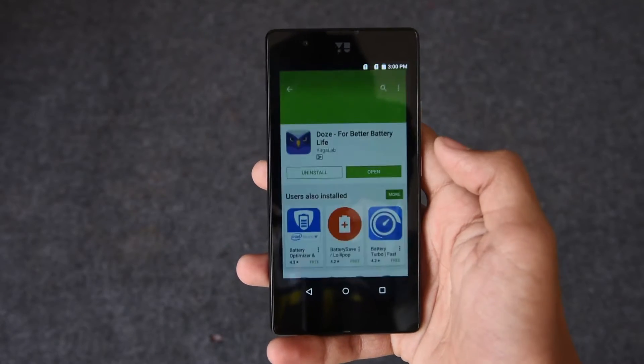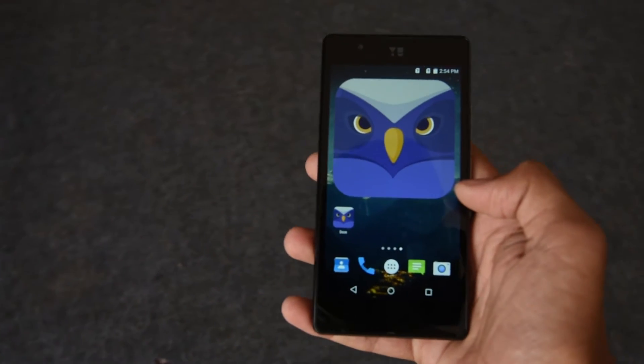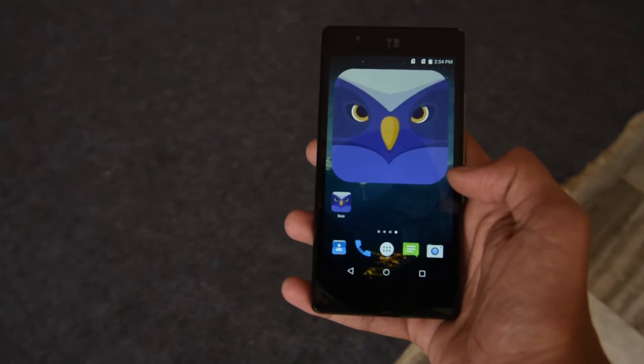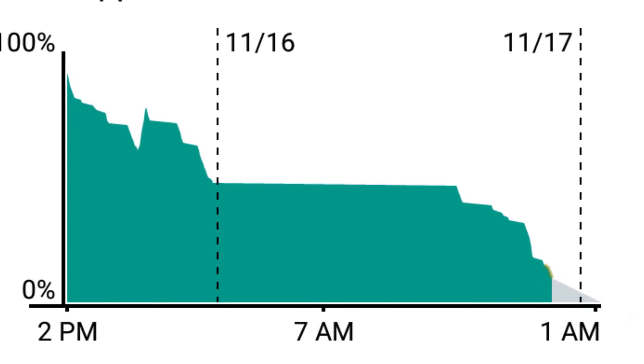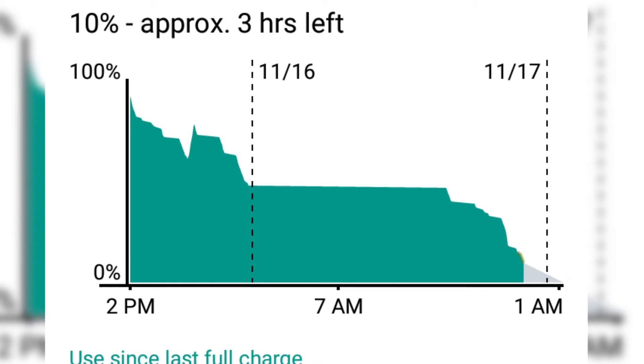So basically what this app does, it simply stops the data transmission while the screen is off without switching off your WiFi and mobile data. In this way, this app increases standby time of your device and makes the battery life much longer. And this is a very useful app if you don't use your phone too much.